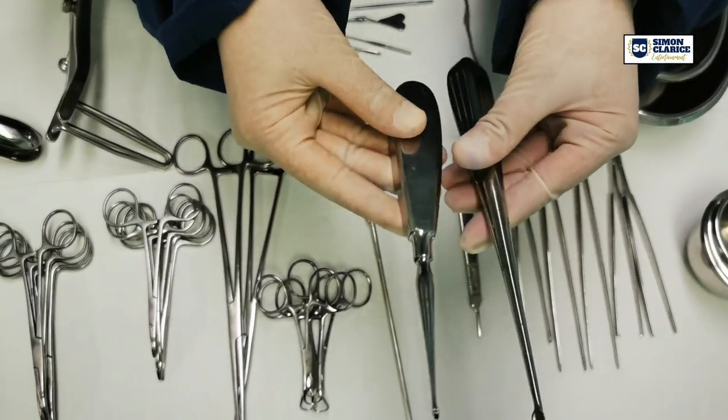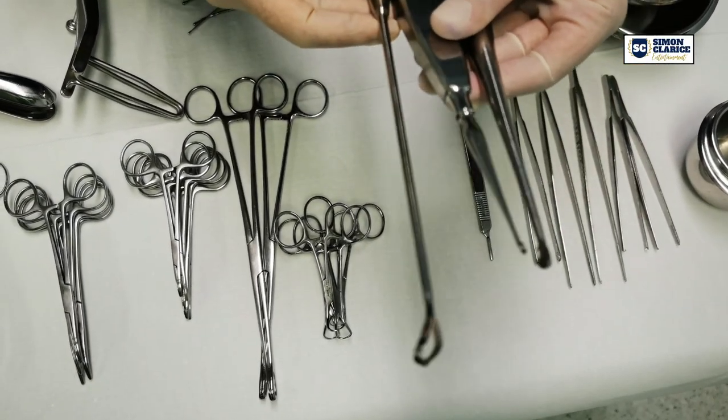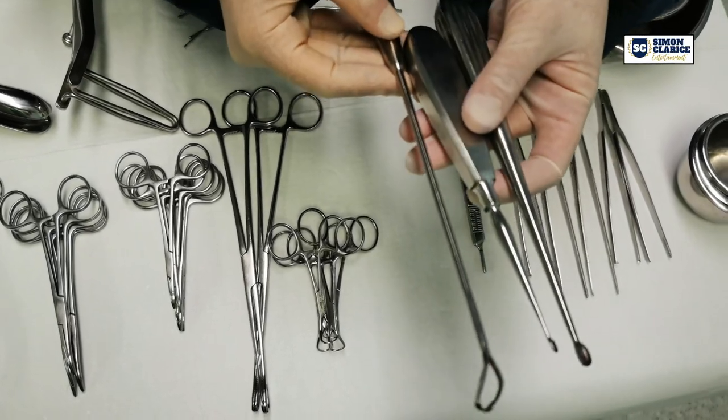Two bone curettes and a uterine curette. These curettes are used to scrape or to debride a tissue.